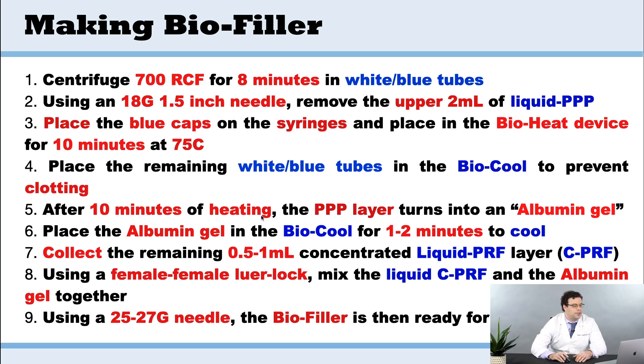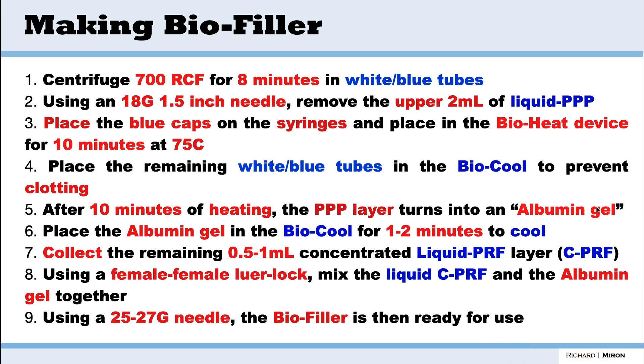After the 10 minutes of heating, that PPP layer turns into what we call albumin gel, and you're going to see the consistency is different. We're then going to take the albumin gel and place it into the BioCool for one to two minutes — that's basically just to cool it — and then we're going to take the remaining 0.5 to 1 mL CPRF and mix them together.